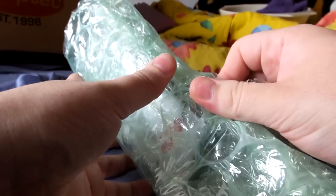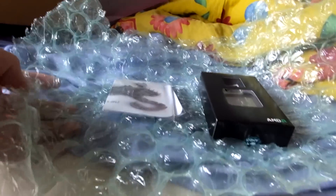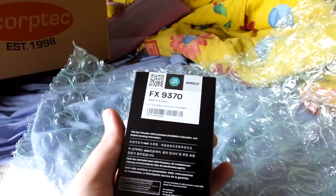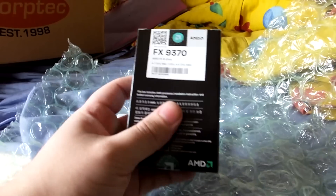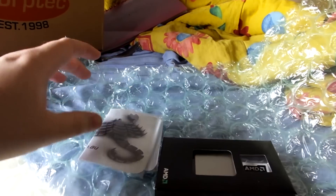This is the processor — see if you can see it. It's the 9370, which is the newest processor available from AMD, which I'm going to be putting into my computer.